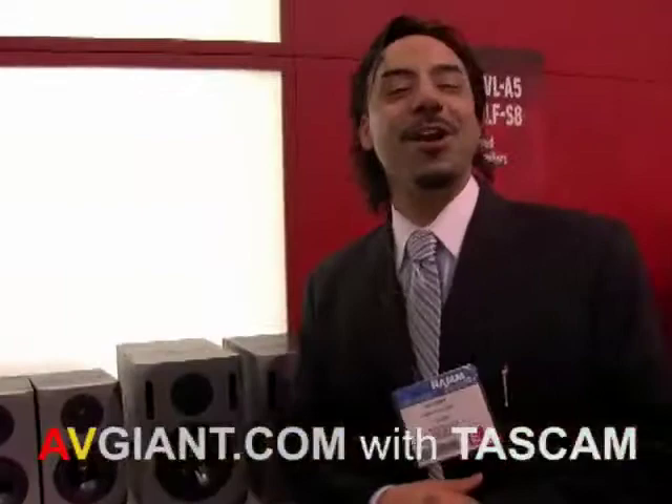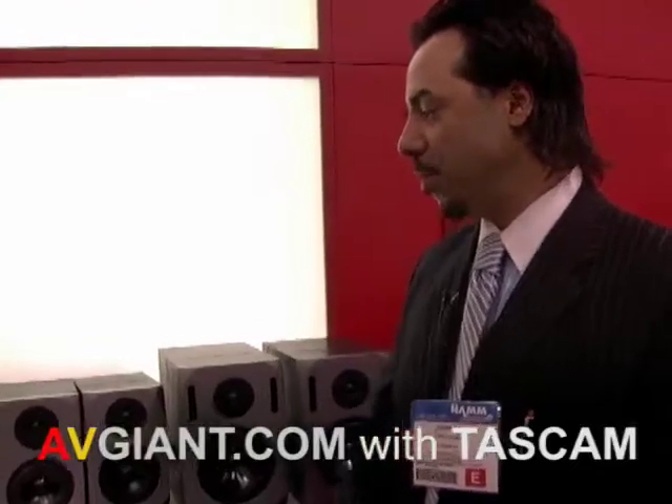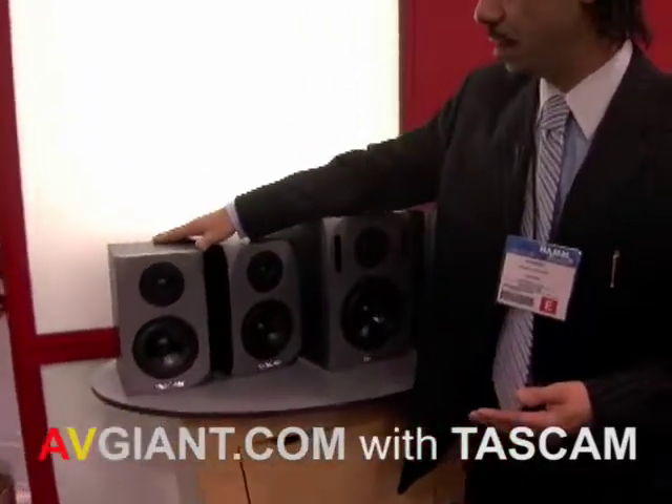Today we're going to be talking about our VLA series. This is a brand new monitor series from TASCAM. Moving on to our rich tradition of recording, TASCAM has been doing this for over 35 years. This is a new iteration of our existing series of monitors.